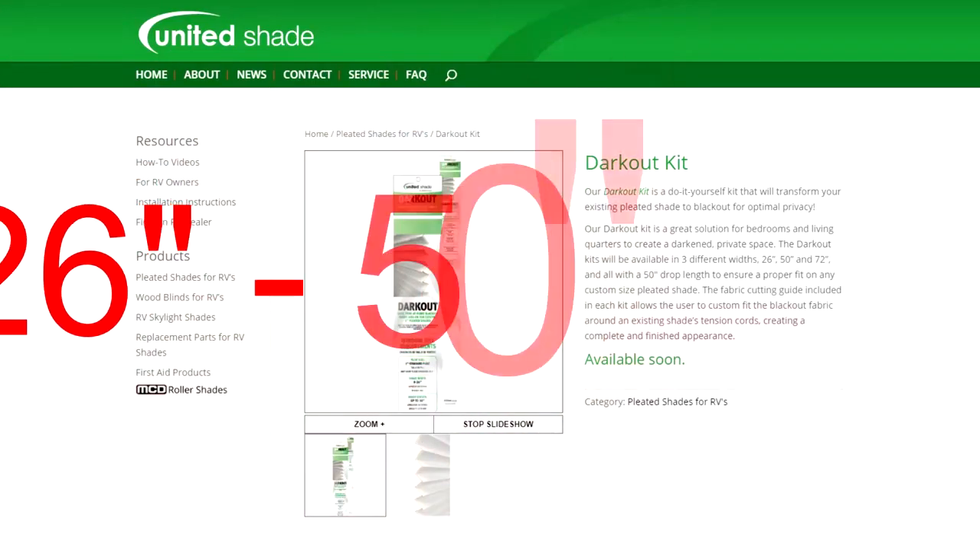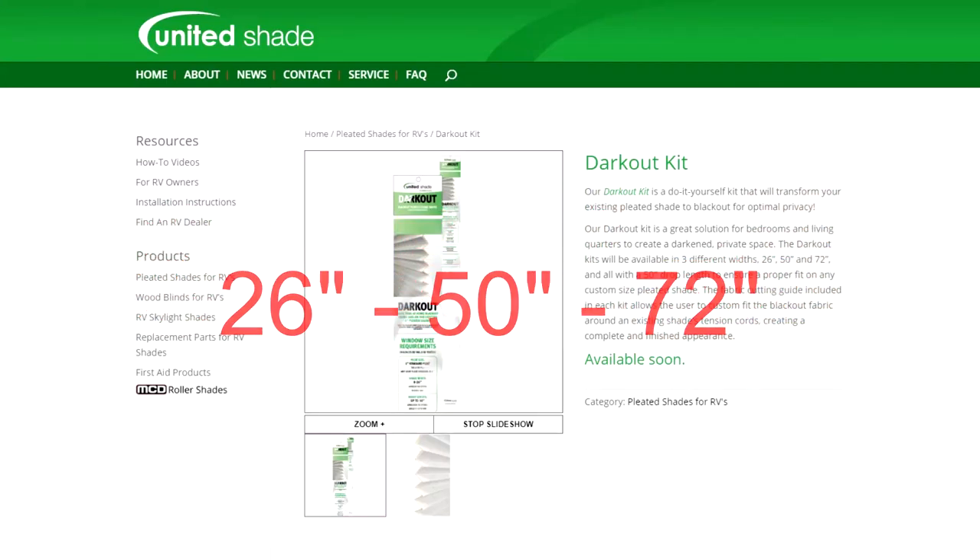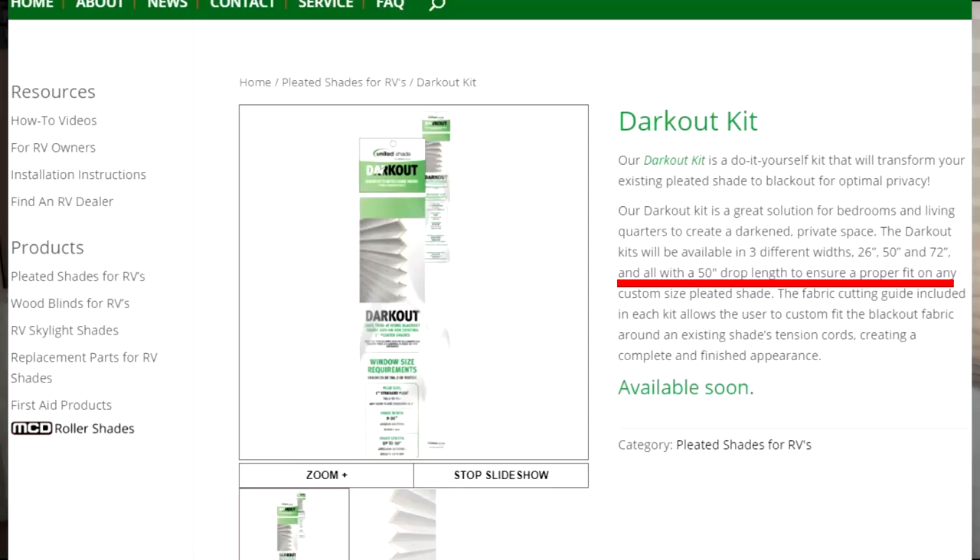The dark out kits are available in three different widths: 26 inch, 50 inch, and 72 inch, all with a 50 inch drop length to ensure proper fit on any custom size pleated shade. Let's install a dark out kit right now.